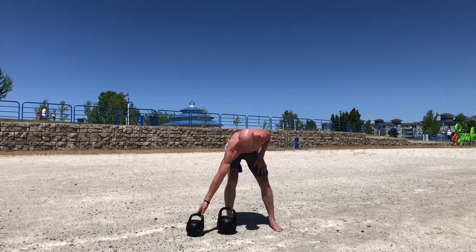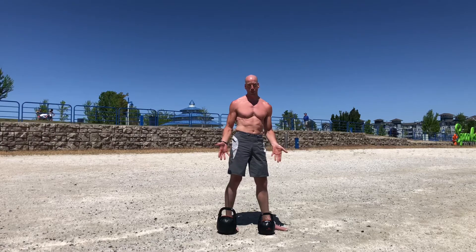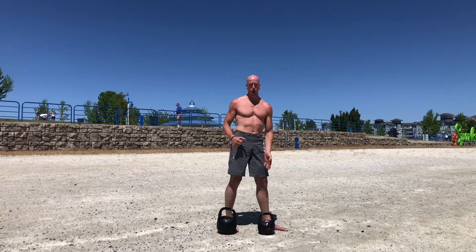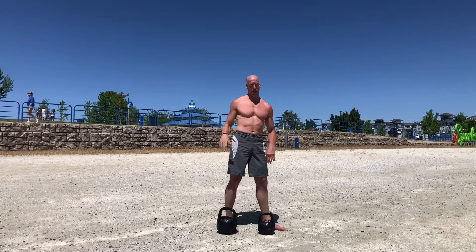You can also do a double kettlebell windmill where you have another kettlebell placed on the inside of your foot. I'm using a differential weight here — this is a 20 and this is a 15, just for demonstration purposes. Normally when I'm doing these, I use a really heavy kettlebell, usually my 32 kilogram. You can use the same weight for both, a lighter one on top and heavier one on the bottom, or vice versa. Both are going to challenge your systems a little bit differently.